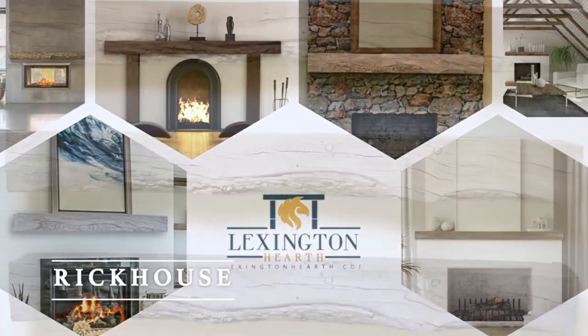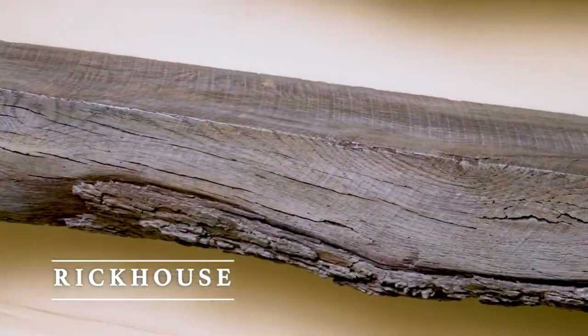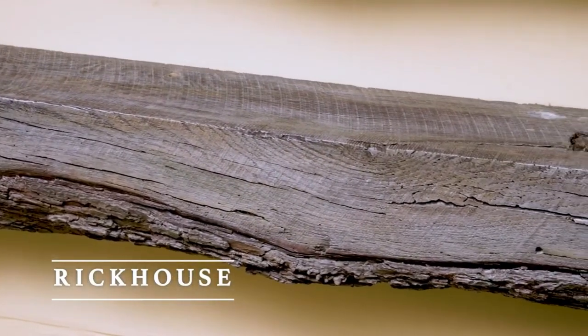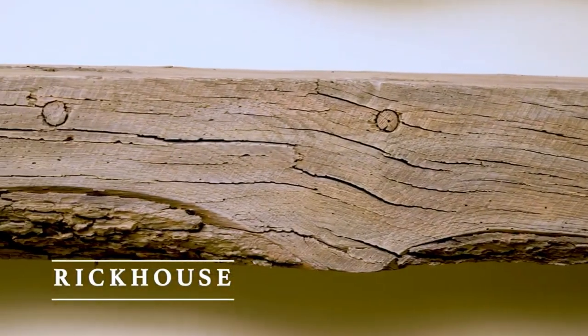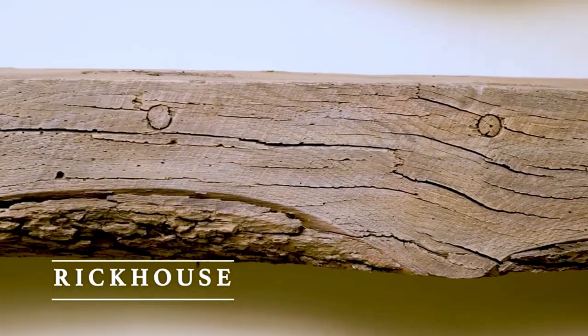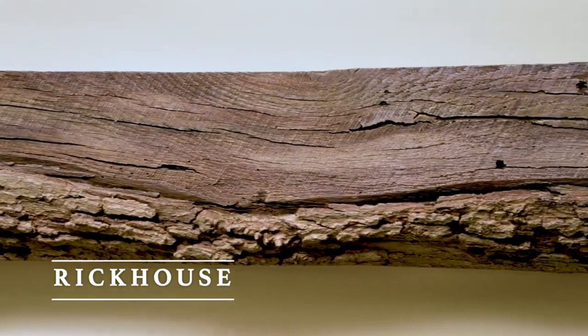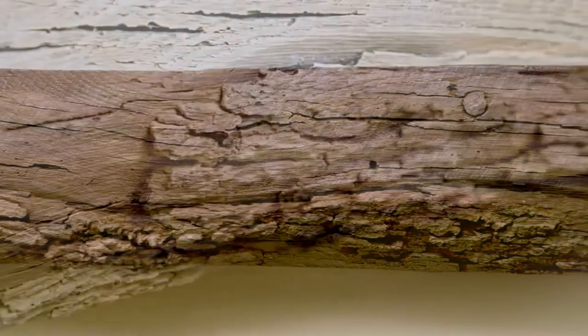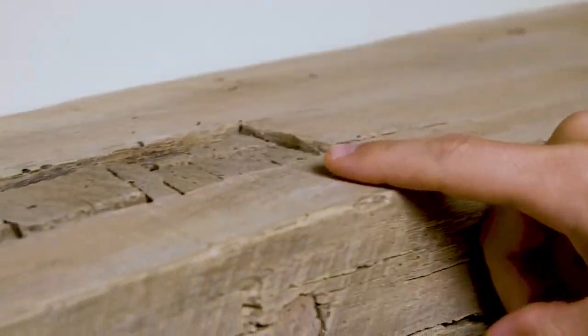Inspired by the bourbon aging warehouses on Kentucky's Bourbon Trail, the Rickhouse mantel is molded directly from an 8x8 inch old growth timber to authentically reproduce its natural features. Although our fireplace mantel shelves appear to be antique wood timbers and beams, they are actually made using our patented casting formulation.